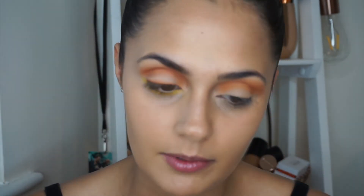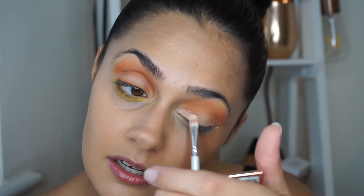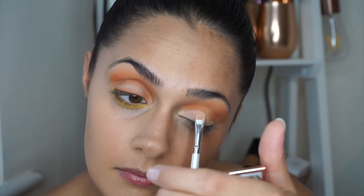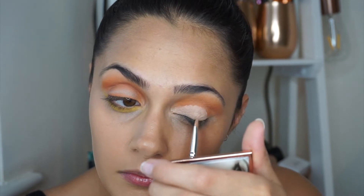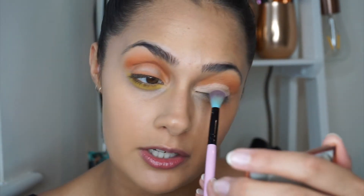I'm going to take a smaller mirror and cut my crease, making it as neat as possible, following the lid all the way across. Now that it's done, I'm going to dip back into 'Parched,' that light shade we used first, and cover the concealer using that shade, just packing it on with the fluffy brush.